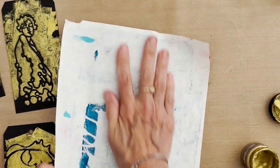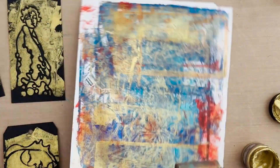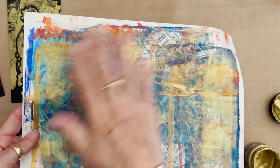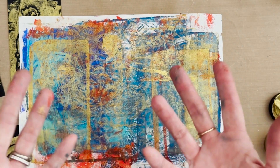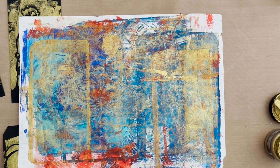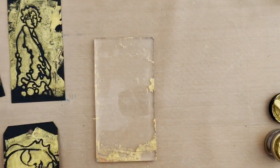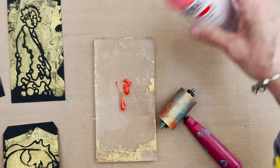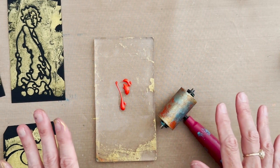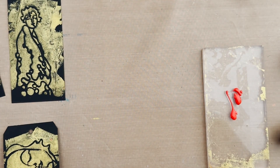Now I'm going to get a cleanup sheet and take the gold off the plate and off the brayer. I use a sheet from my 9x12 pad of rice paper as my brayer cleanup sheet, because ultimately I'll put a stencil print over it and make it a sheet of collage paper. So rather than cleaning on scrap junk paper, I use the same rice paper pad I use for all my collage papers. Next, with the plate and brayer clean, I'll put out the Pyrrole Red Light — I'm going to use this as a palette.